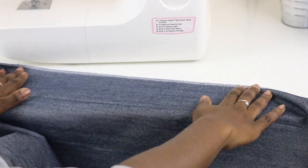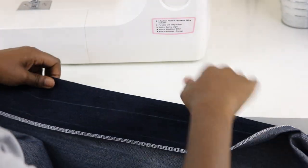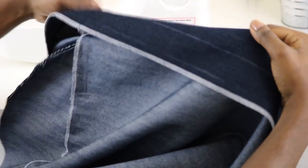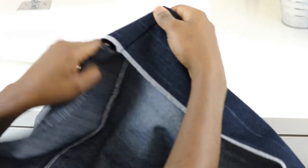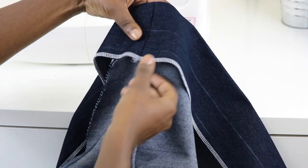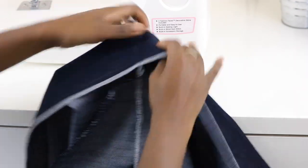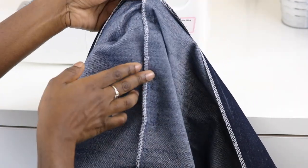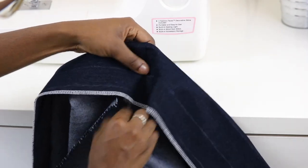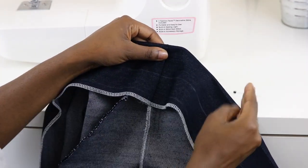Working at the top edge of your skirt, go ahead and fold it over along that crease line we made earlier, and go ahead and find your side seam. Make sure that when it's folded over it's folding nicely, the seams are lined up, and go ahead and place a pin.